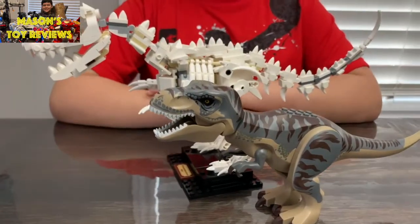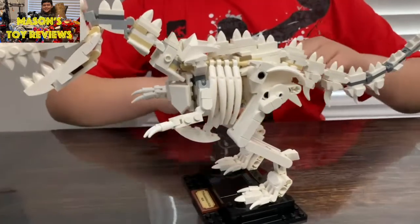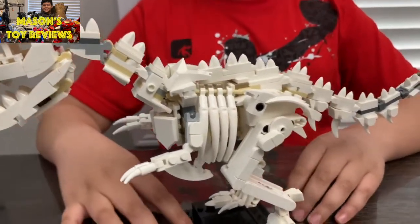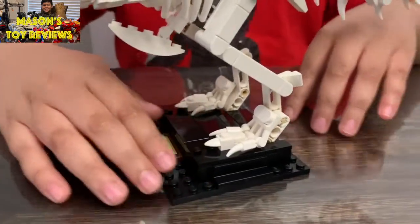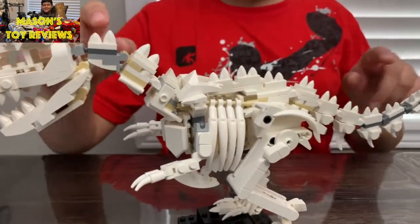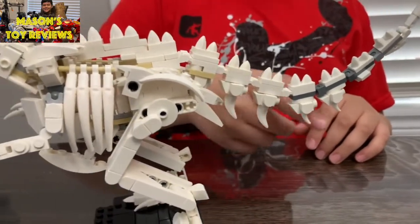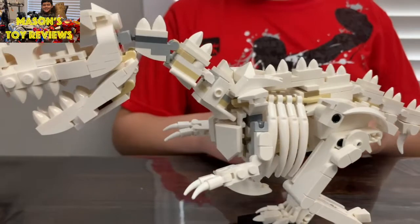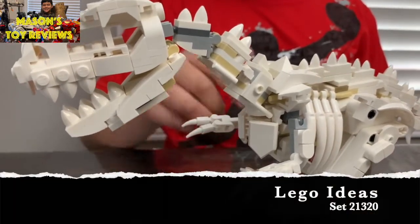Last but not least, we got the Tyrannosaurus Rex. The T-Rex is so detailed all around, and like the triceratops it's stuck on the platform so you can't take it off. There's a row of spikes that starts from the neck all the way to the end of the tail — going bigger and smaller — and it also has a lot of detail in the rib cage too. See you later!